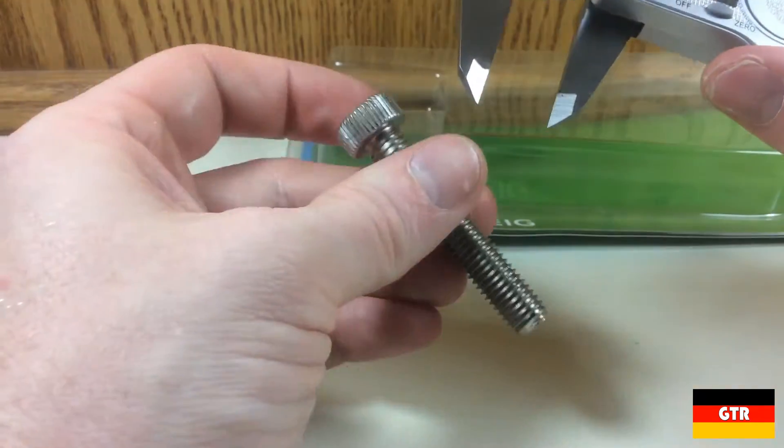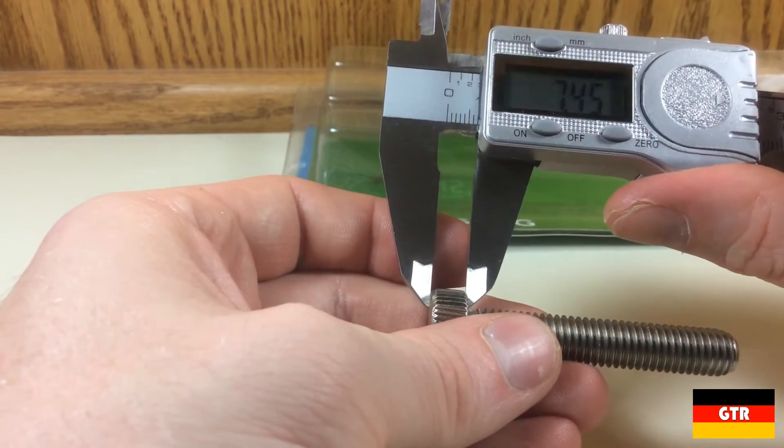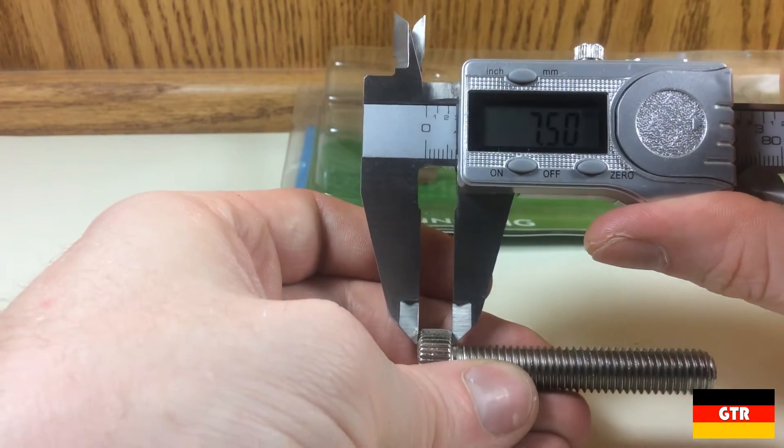Taking some dimensions of the screw, the overall height is around 16.35 millimeters. The height of the head is around 7.5 millimeters, which is around 300 thousandths of an inch.